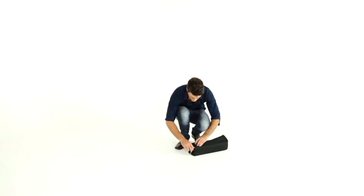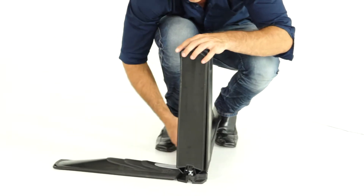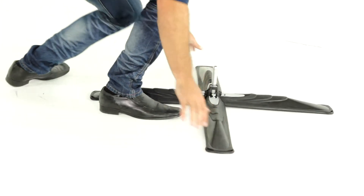Remove the base from the carry bag. Unfold the legs so that the base lies flat. When opposite legs are placed in the central hub, push legs firmly towards the central hub until a click is heard.